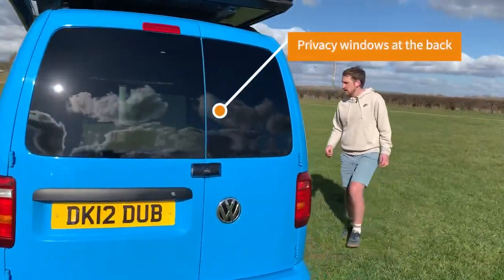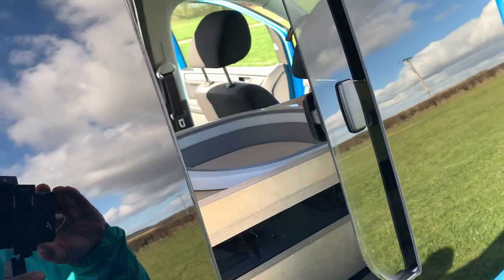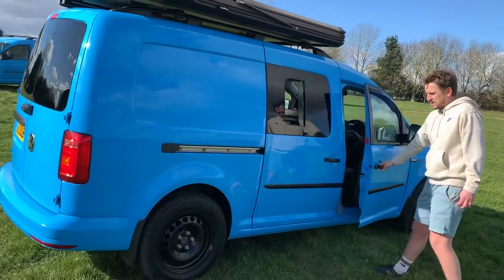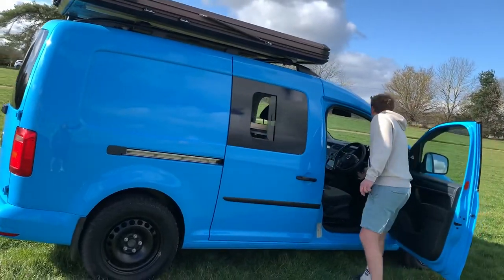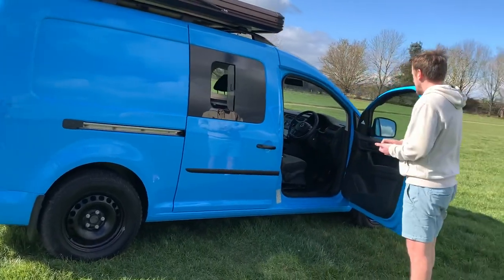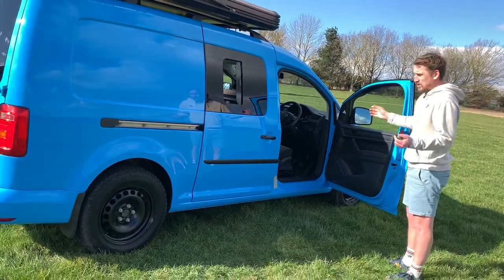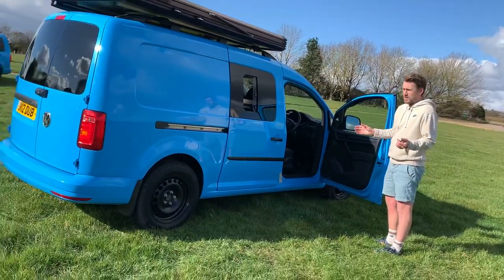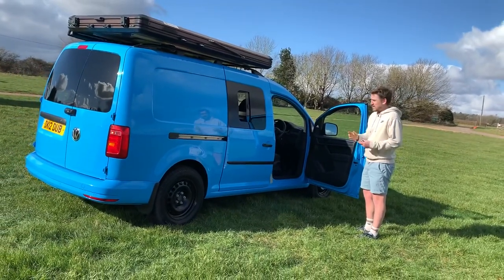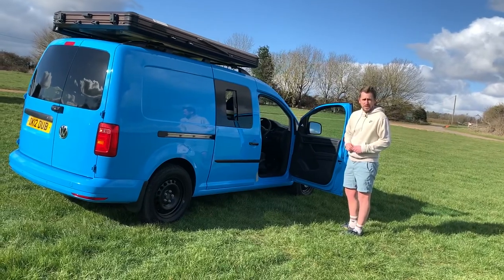Coming around the side — apologies for the wind — we have the sliding window. And this is the Star Line spec, so because it's the Star Line British Gas version it has air conditioning, it has DAB radio, and because it's been a British Gas vehicle it is fully serviced. It's only done 40,000 miles and we've just fully serviced it and MOT'd it for the year.